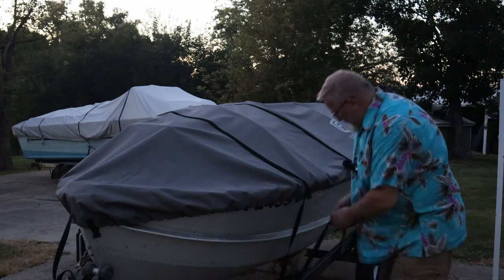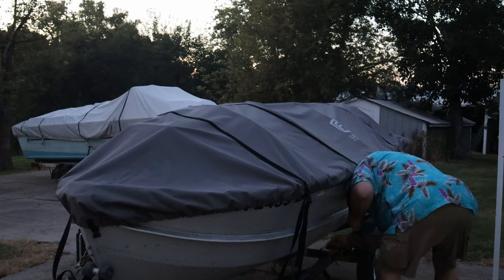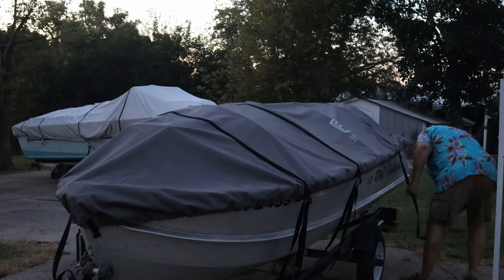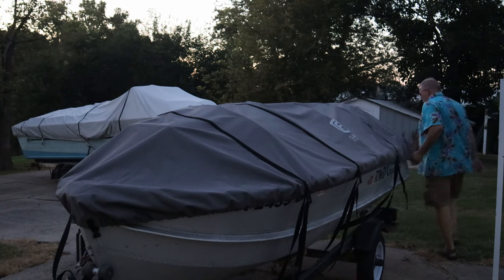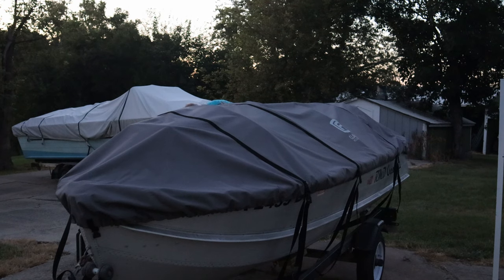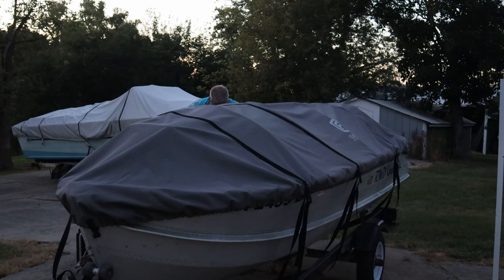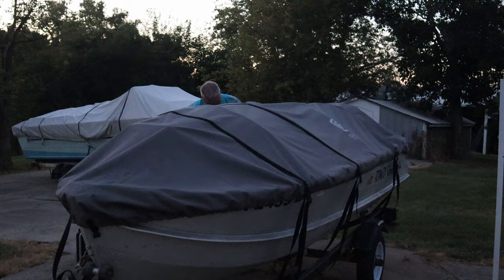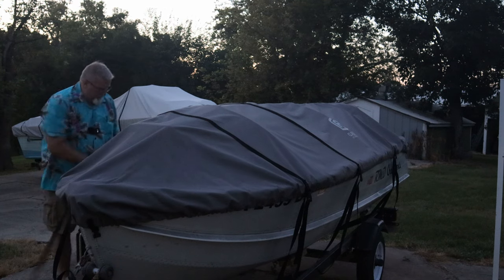Eventually I'm going to take my straps and put some hooks on my trailer — just a hook instead of wrapping around my frame like this. The nice thing about this trailer is the frame is really easy to get to. We'll snap this back down — real time. This thing is just cinching down so nice.